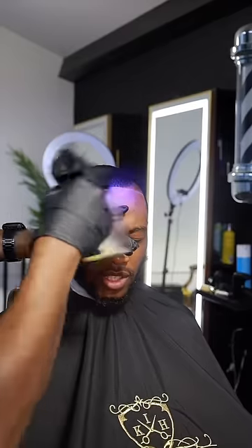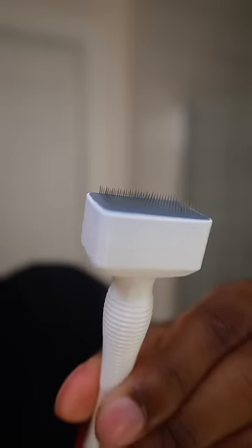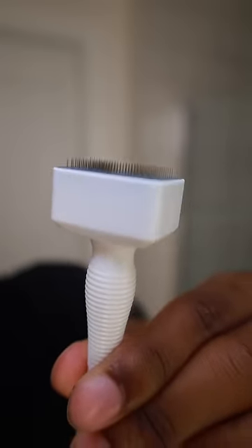Right before I get off the chair, I like to disinfect with a little bit of alcohol to avoid razor bumps. I stopped using my derma roller — I heard a derma stamp was a better investment, so we got it.